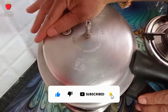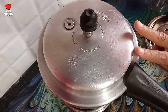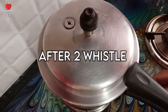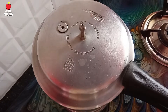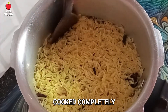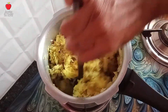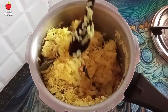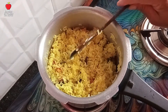Cook it. We will cook it in a few minutes. Make sure we cook it in a few minutes. Let's cook it for a minute.